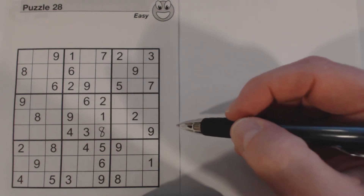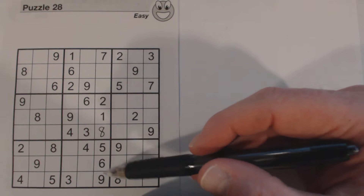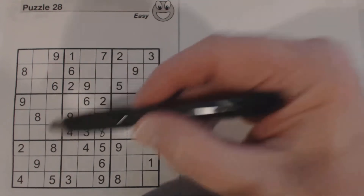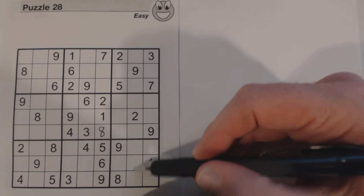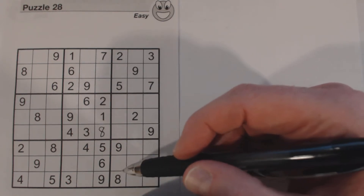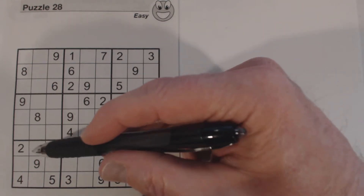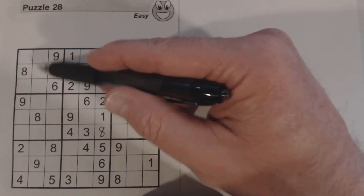There's another pattern I want to talk about — the plus pattern. You'll notice in this box right here and in this box right here we've got four empty cells and they form a plus. Now if we find numbers in the associated rows or columns that aren't in this box already, and we find two in the same row or column, we'll know what two of the cells are and where they go.